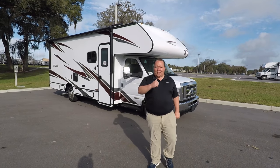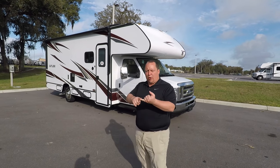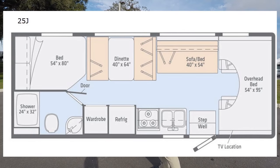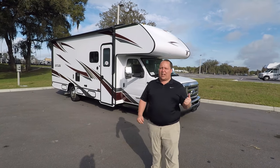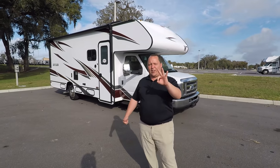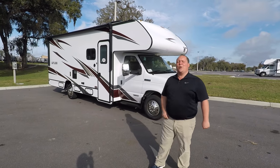Hey everyone, I'm Matt. Welcome back to another video. Today I'm super excited. We're taking a look at a Class C from Winnebago that gives you a sofa and a dinette with no slide outs. This is the 2020 Winnebago Outlook Model 25J. We're going to take a look at the outside features first, then the inside features, then I'll give you three things I love about this motorhome and three things I dislike about it.